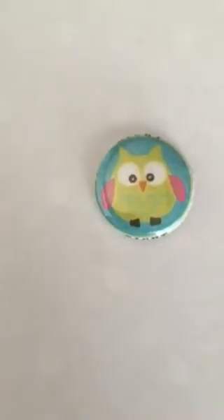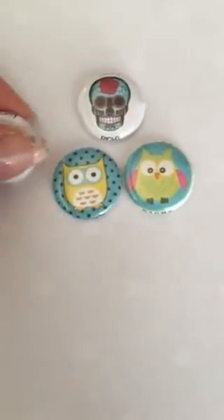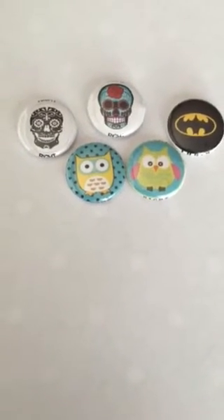each marker, and you get a set — a left and a right, or a pair. So we have another owl here. Some of their samples: we have skulls, superheroes, so there's an array of designs that you can choose from